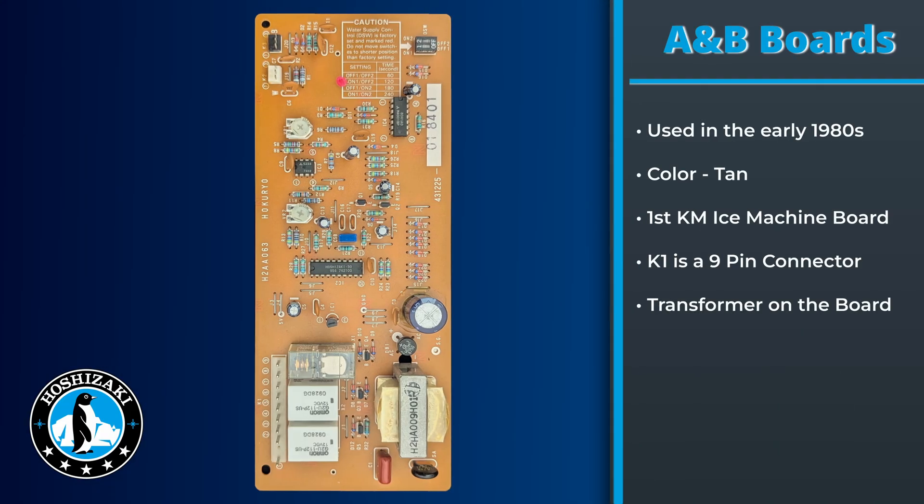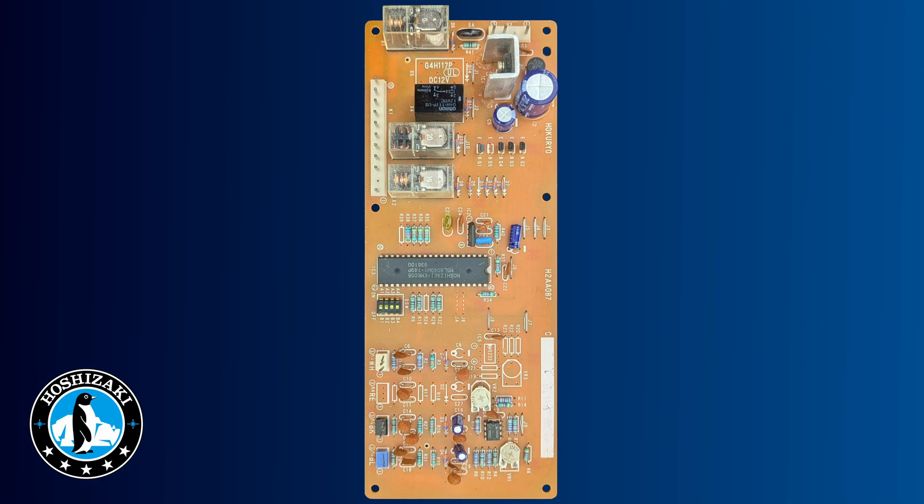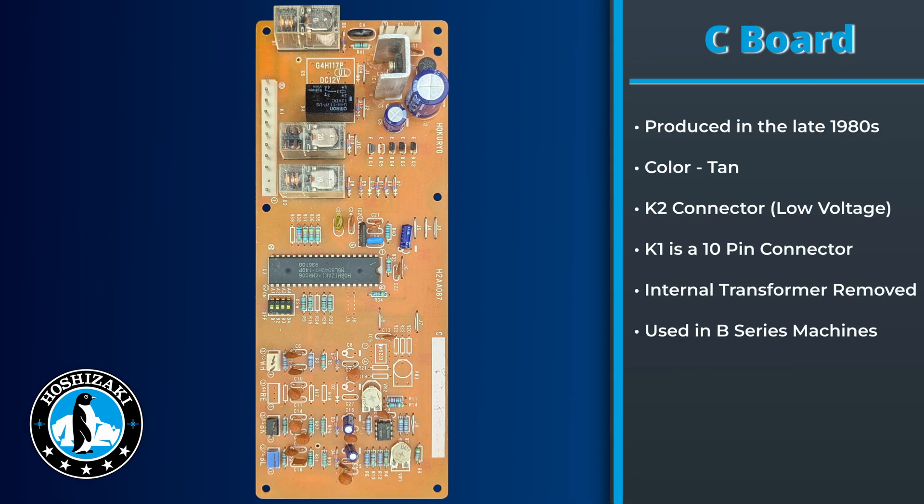The KM unit started with the A and B boards, used in the early 1980s. On this type of board there was a transformer that supplied control voltage to the board, and power was supplied by the K1 connector, which had a nine-pin connector. We then started transitioning to the C board in the late 1980s. This was the first board in the KM series to have an external transformer for control voltage, and with that change, the K2 connector now supplies low voltage power to the KM control board while the K1 connector supplies voltage to the relays.